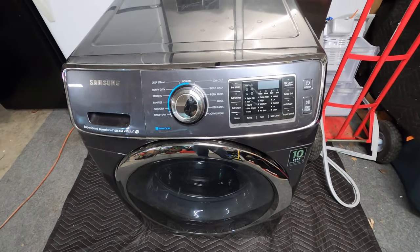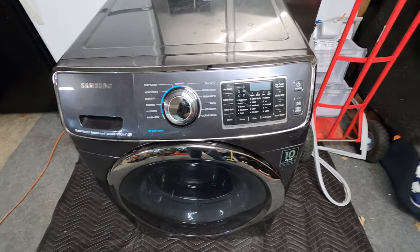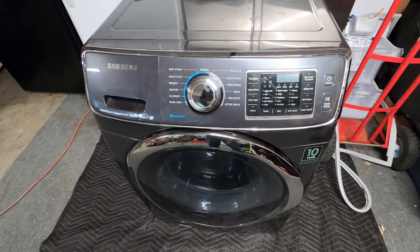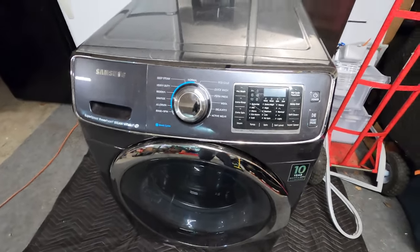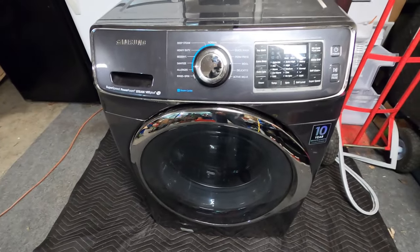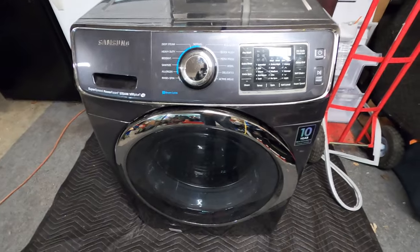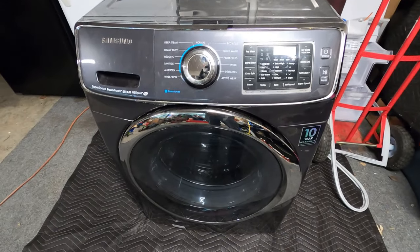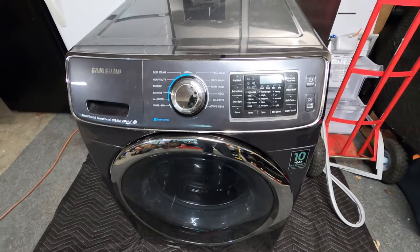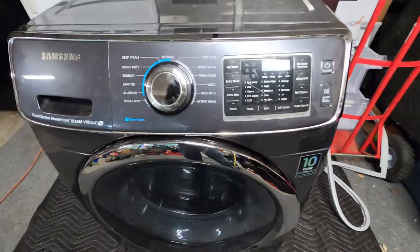Today we have a Samsung front load washing machine. I picked this one up for free off of marketplace — the guy said it just wasn't working properly for him. I already know what's wrong with it and I'm going to fix it, but I did want to go over a test mode with you guys so that you can actually test your machine at home to see what's going on with it.